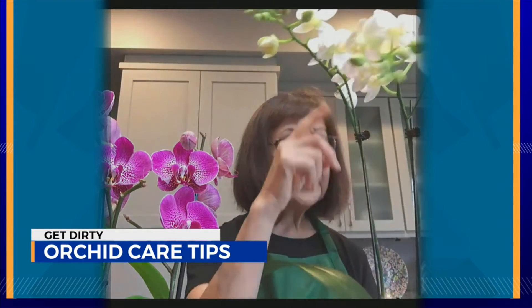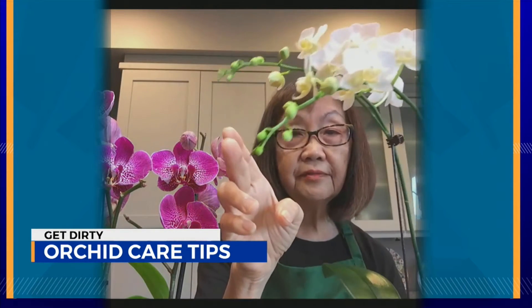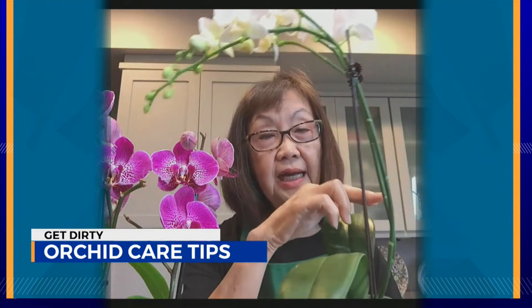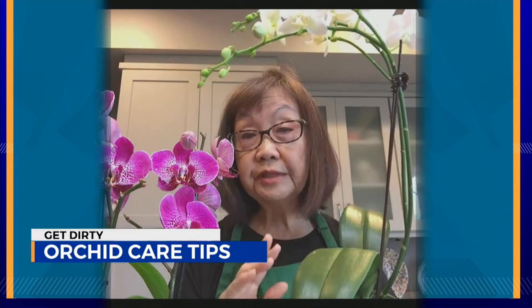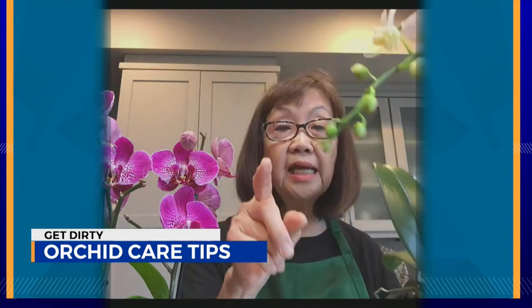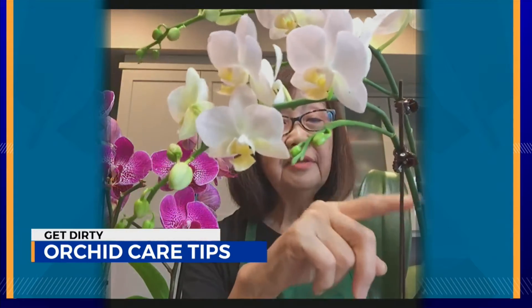Once you do that, your blooms will keep blooming all the way to the very end. You don't want to cut off the stem until the stem itself has become very dry and brown, because it may actually form a new bud throughout the stem as it's going along, even though it may be partially brown. And you don't need to fertilize a commercial orchid plant until all the flowers are done. That might take about three months — I'd say three months to fertilize this one.